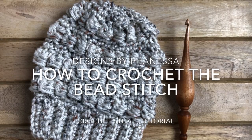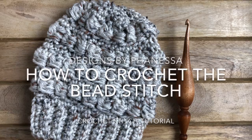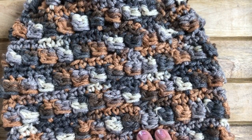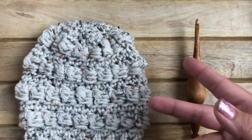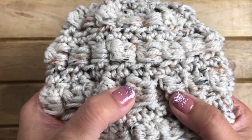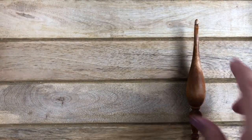Hi everyone, this is Vanessa. Today's video is on the bead stitch. I will demonstrate how to crochet the bead stitch, and this is my Tucker Slouch Beanie, my latest design. I'm using this stitch for this beanie and I just love the texture of it, and it's not too bad to work with.